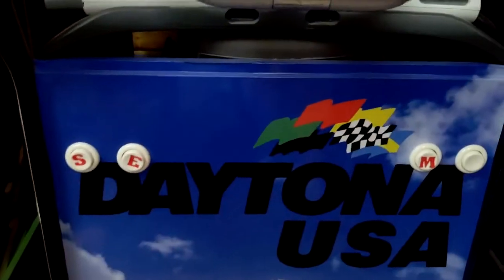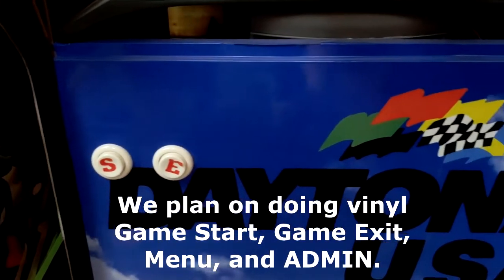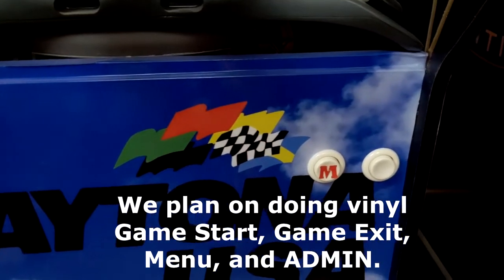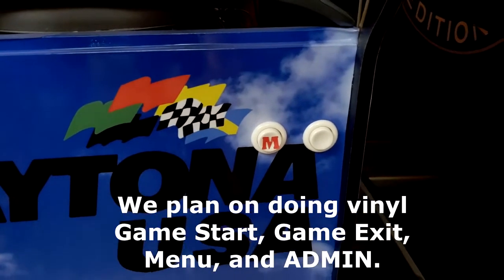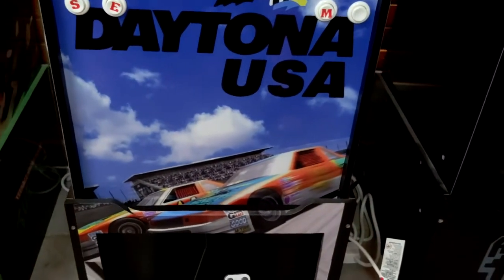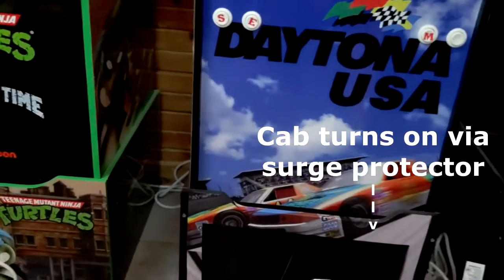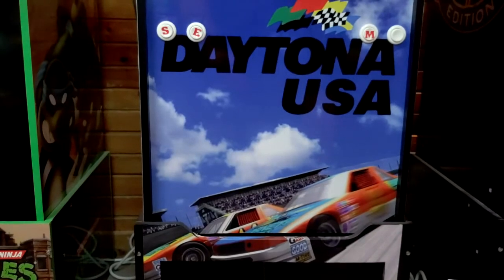These buttons here — the S is Start, then Exit, Menu, and the blinking one is Administrator. I actually have an XArcade PCB in here connected to the PC as well, because I wanted to install some extra buttons to make it seem as much like an arcade as possible. You can see the front panel here.